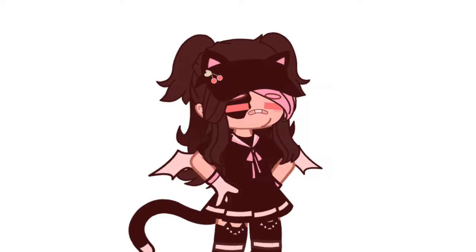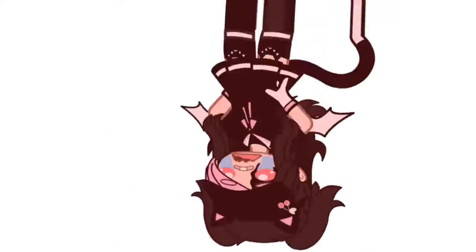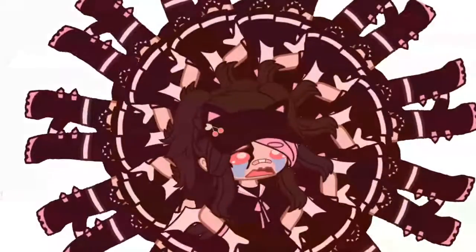Don't know how to make an OC wheel? Well, I got you champ. First step, anger your OC heart eyes. Step 2, put your OC in a washing machine kissy phase.